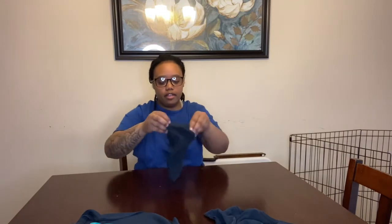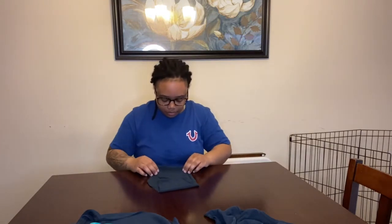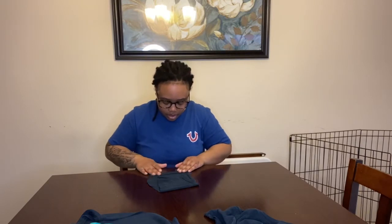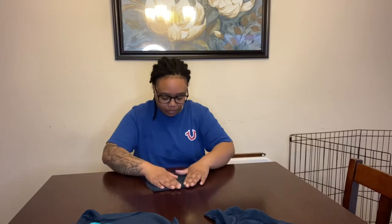Once you get your sleeve cut out, it'll look like this. Then what you do is take the seam and have that face up — so it'll be facing you. You'll fold it about an inch on both sides, and then your shirt will look like this.